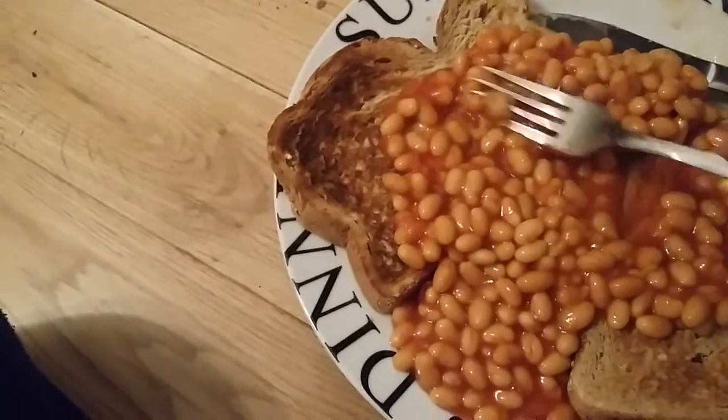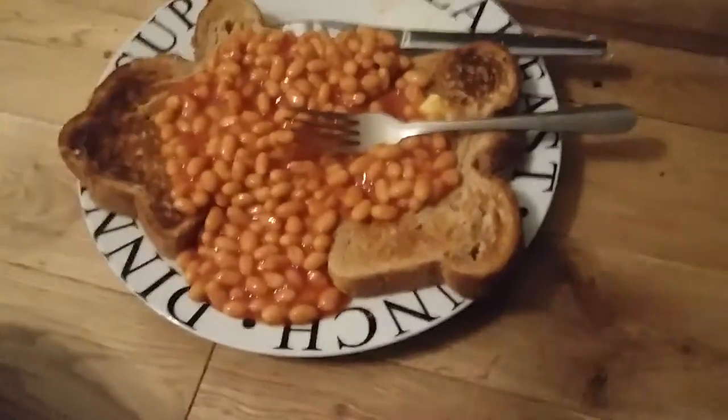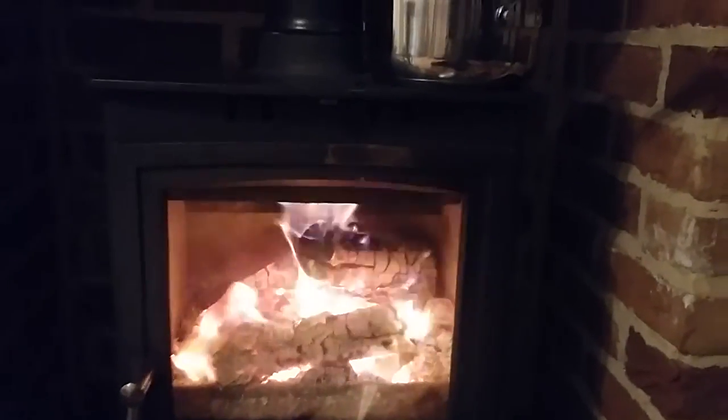Spread that on there nicely — very warm. So there we go: beans on toast, cooked on the wood-burning stove. Fantastic.